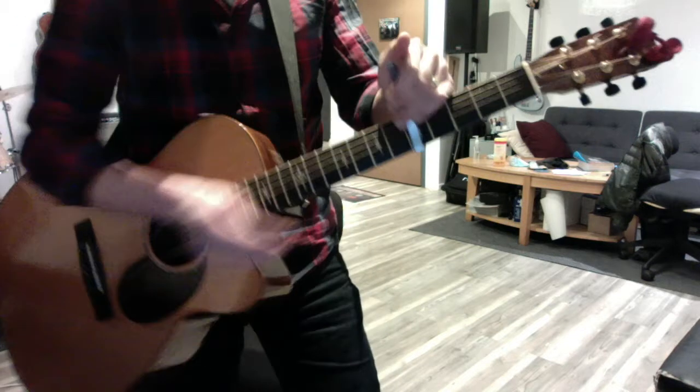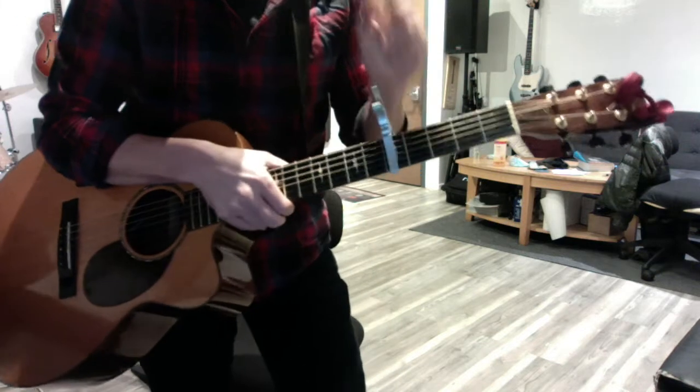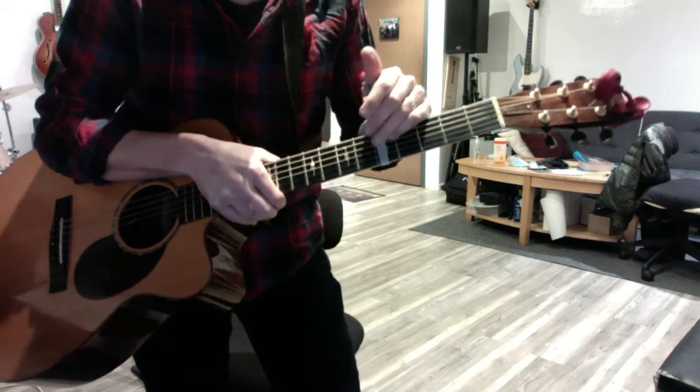Okay, spectacular. God only knows. Capo at the fifth fret. Tune your guitar up, grab your tuner, make sure it's always handy.